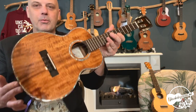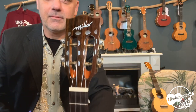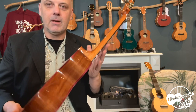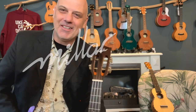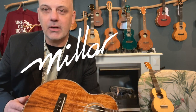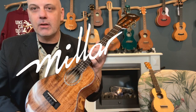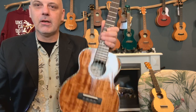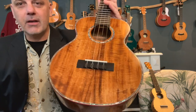Te koop bij het Ukuleleplein. Daar heb je geen hoes bij, wat natuurlijk prijstechnisch wel interessant is. Dan kun je uitzoeken wat voor hoes of koffer je wil. En wie weet ga je met deze ukulele niet naar buiten — dan heb je ook geen ukulele tas of koffer nodig.